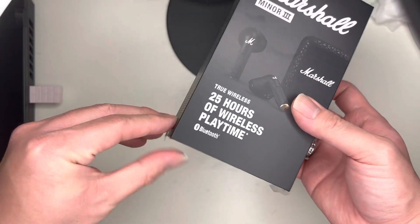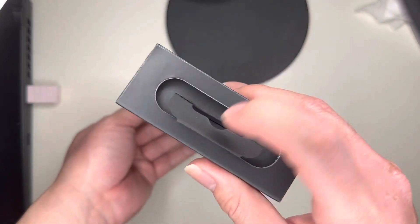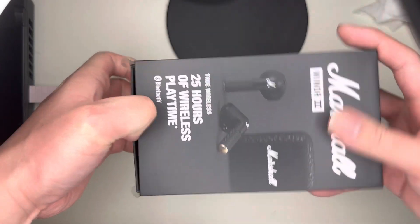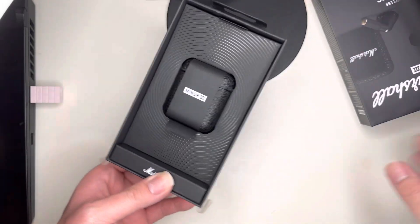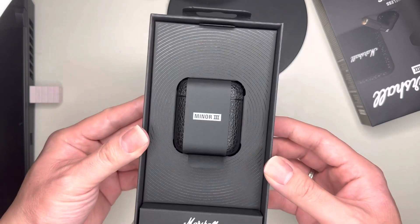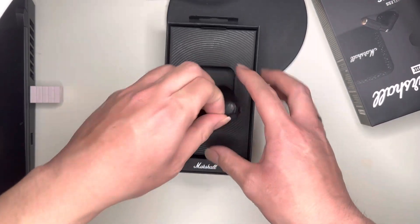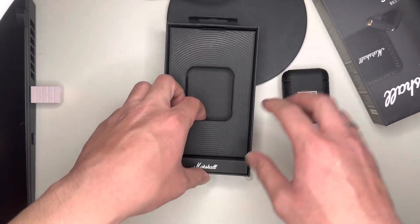So let's open it — easy enough, tape on the side. Like I said, I pre-opened it. Come down here, push and open it. Struggling a little bit because this part sticks. So the presentation — that's how it looks like inside the box. It says Marshall. Here are the earbuds.